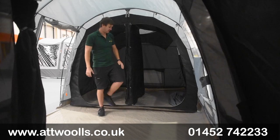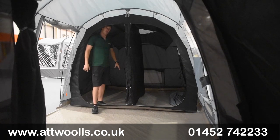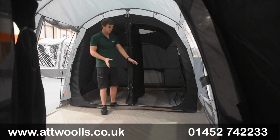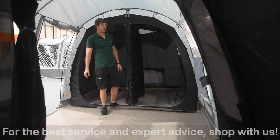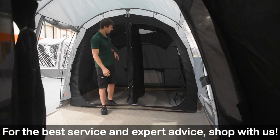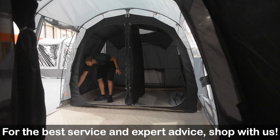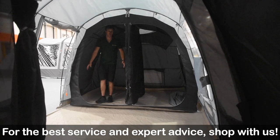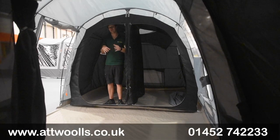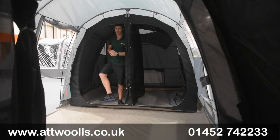Being only 280cm wide it's a little bit snug — you can probably get self-inflating mats in either way, but anything airbed-wise is going to be a struggle to fit a true two-person airbed on either side, as it's going to touch the sides a little bit. In the bedroom section there are also little storage pockets located at the bottom, just to help put things like keys and phones somewhere easily accessible during the middle of the night.